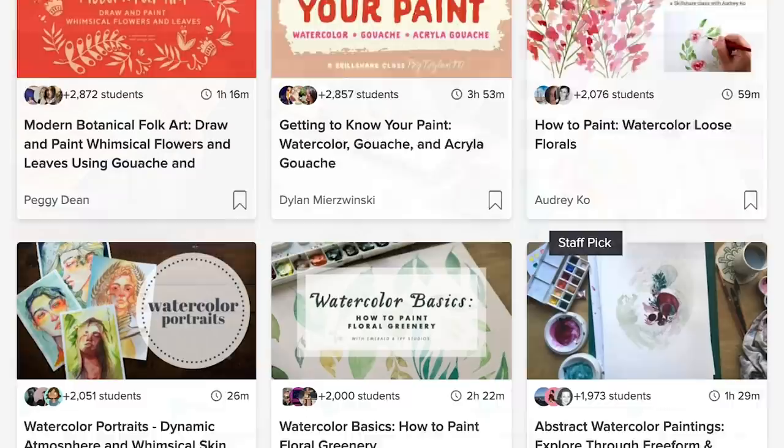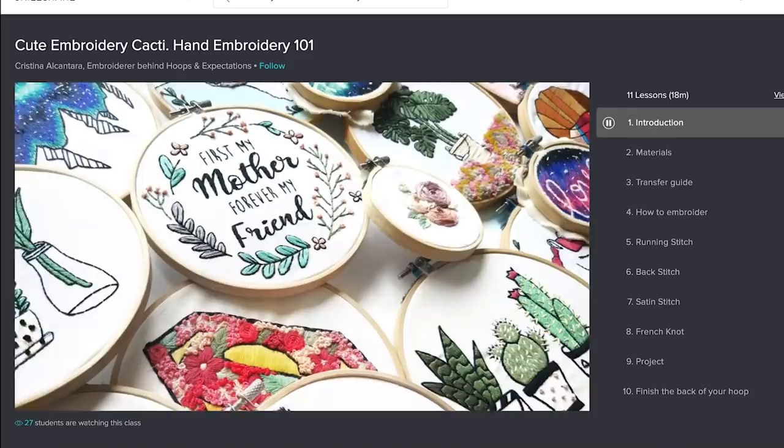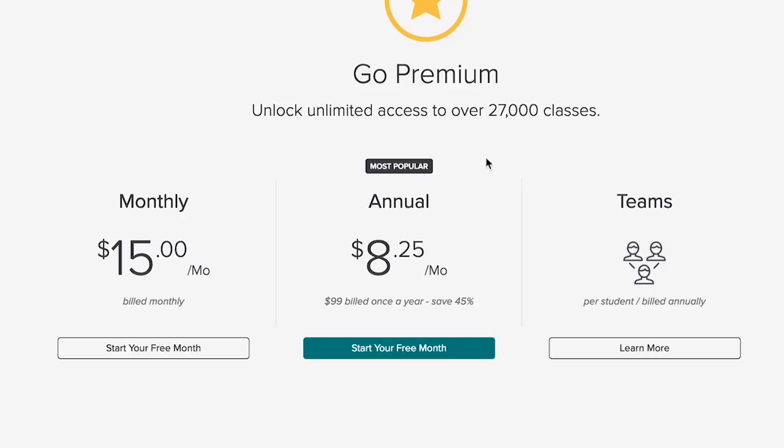Skillshare is an online learning platform dedicated to helping you learn a new skill. They've got more than 25,000 classes in art, cooking, business, and so much more. Their premium membership gives you unlimited access so you can hop around the site until you find what classes are right for you. Their annual subscription rate is less than $10 a month, which is way cheaper than signing up for a class at your local community college.